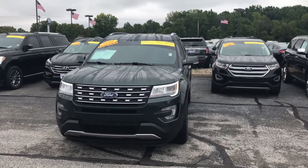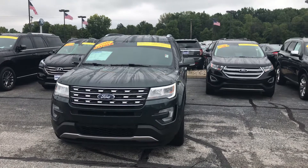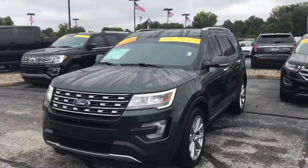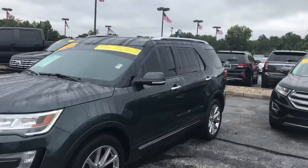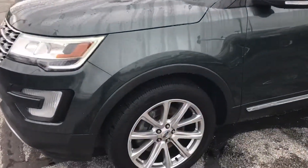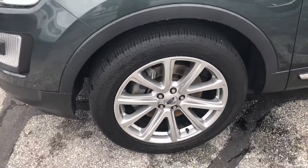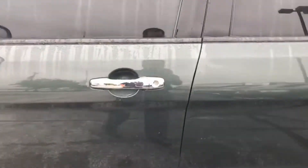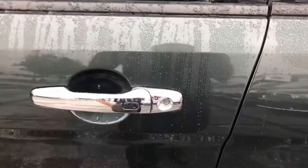Hi, this is Joel Stucker here with Bill Estes Ford in Brownsburg. I wanted to show you a quick video walk-around of the 2016 Ford Explorer that you inquired about. It's a really sharp looking car. The wheels and tires are in great shape, the body's in very good shape, and this guard metallic color is really good looking as well.